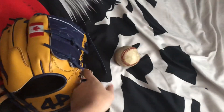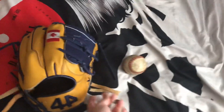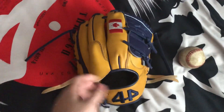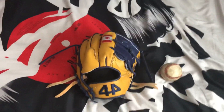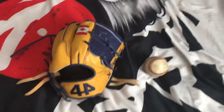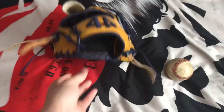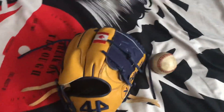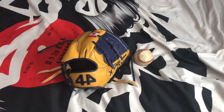44's tan looks more like a yellow, not really a tan color, which is okay. But 44 is a great company usually. The leather is great, the liner is great, and it feels really comfortable.